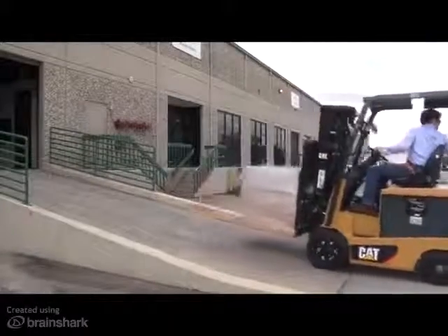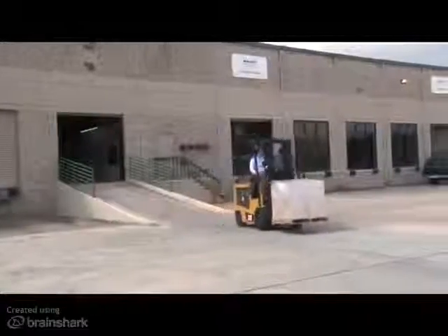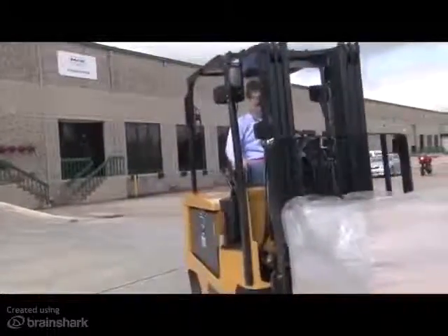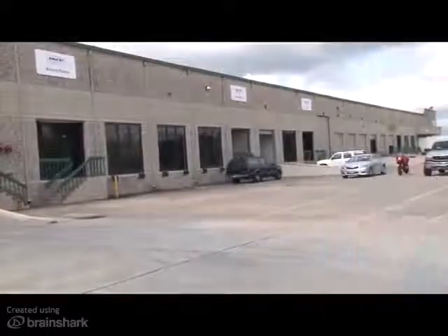Please contact your CAT lift truck dealer if you would like to learn more about this and other exciting features for the new CAT EC series of electric counterbalanced lift trucks.